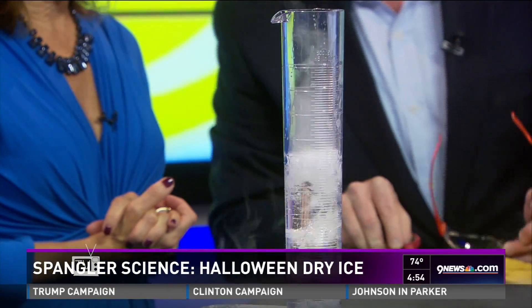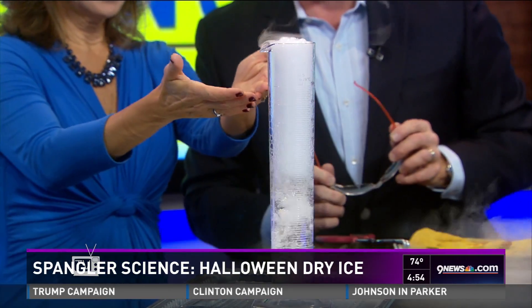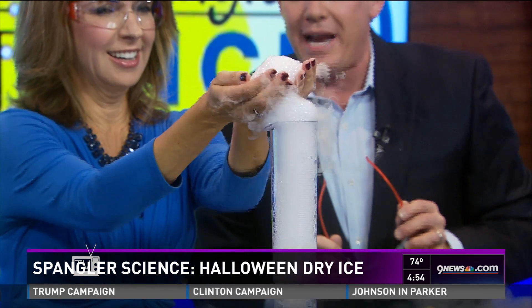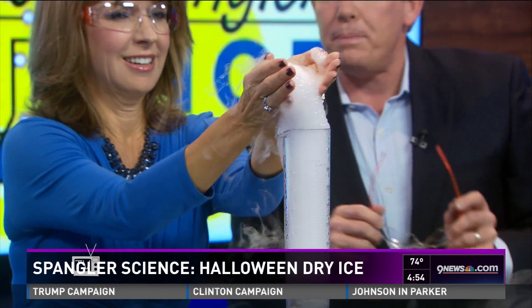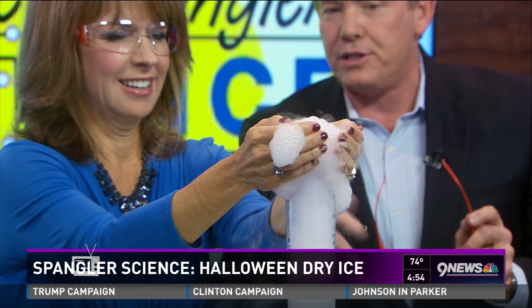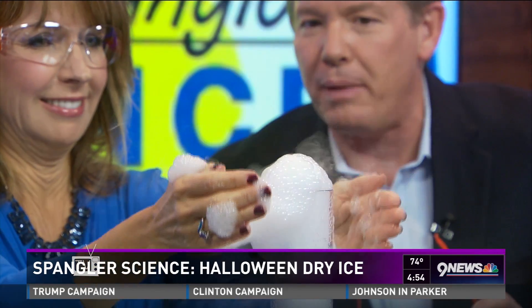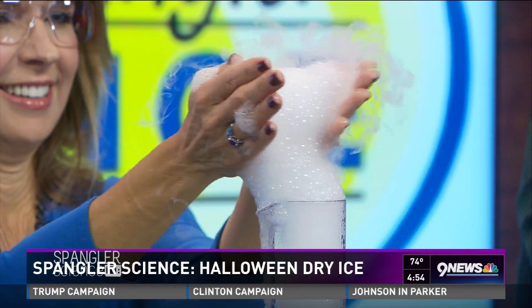If you have one of these little cylinders and you add just a little bit of soap to it, watch what we can do. This goes inside and as it starts to bubble — Kim, watch — the bubbles begin to rise. Now take your hands and grab onto them. Would you look at this! Watch what happens when you squeeze the bubble — squeeze! The only problem is I can't stop it, so it's just going to keep going and going — fog-filled bubbles everywhere.